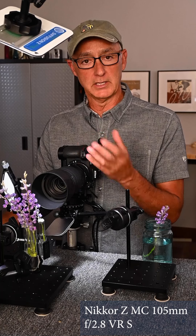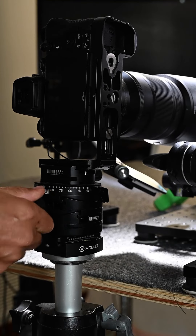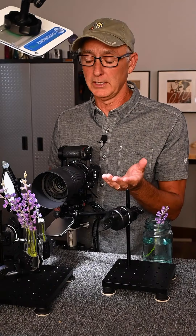I have a 105 macro lens with an extension tube that gets me roughly two to one. I'm using a geared head on the tripod so I can tilt it down or up and also rotate it side to side, which is really helpful.